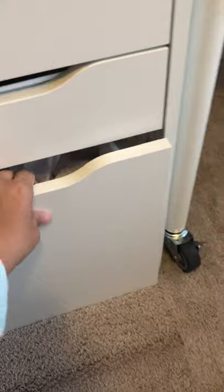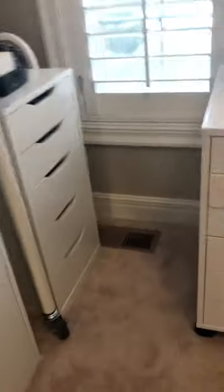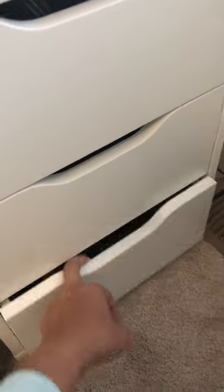I have these Alex cabinets — this one is the four-drawer one, which has a wider drawer. As you can see, the carpet drags on this, so if you have carpet it might not be the best cabinet for you. But you can also get this five-drawer one, which has wider storage here, and this one doesn't drag.